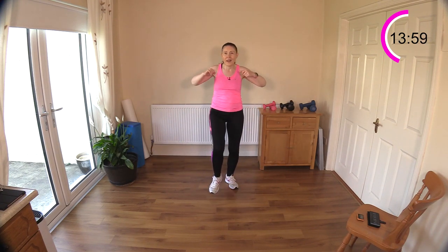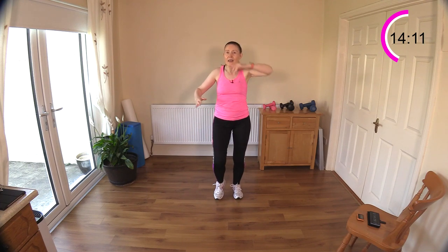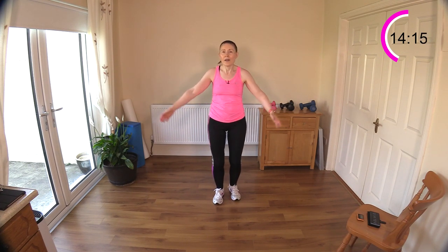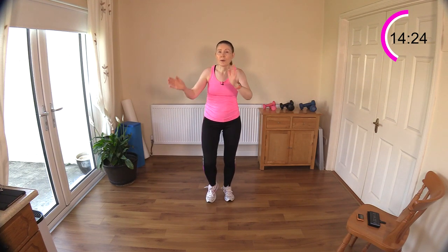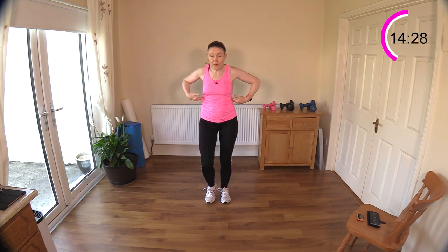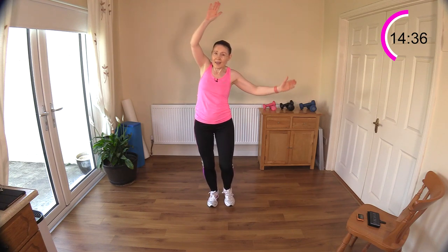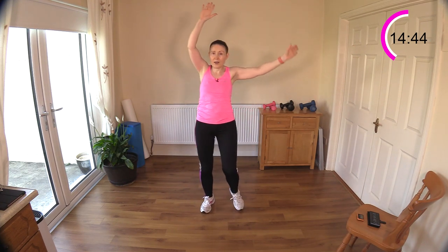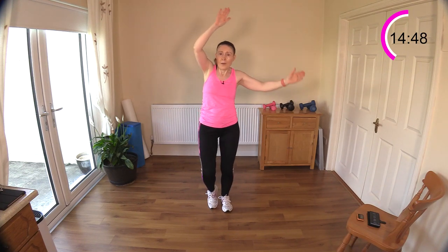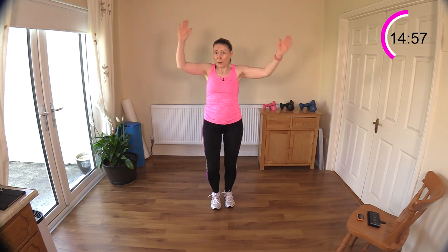I've got some light little jogs coming next - very light, nothing too intense, just going from one foot to the other with rainbow arms. Before you start, lock in the abs and engage that core. Once those arms come above the head, your back is a little vulnerable - if you have issues with that, keep arms down in front of your chest. It's really all coming from the waist. You can keep it low impact and just do knee raises with rainbow arms, or go a little faster with some light jogs.